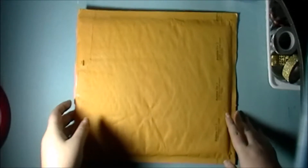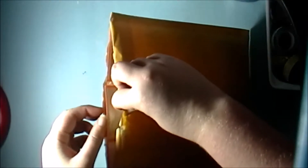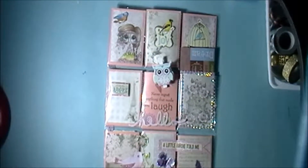Hi everyone, it's Megan from Cluttered Crafter. Today's video I have a little bit of happy mail from Kim — it's a pocket letter from a group. This was an event in the group, an anything-goes pocket letter, and as always I have pre-opened the package. This is the overview.